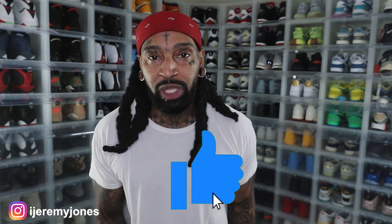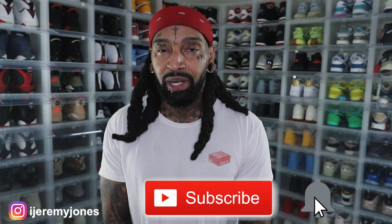Alright, I'm back with another video. Before I get too deep into this video, you already know what to do — go and hit that like button, it really helps the channel out. And consider subscribing; I make content about sneakers.